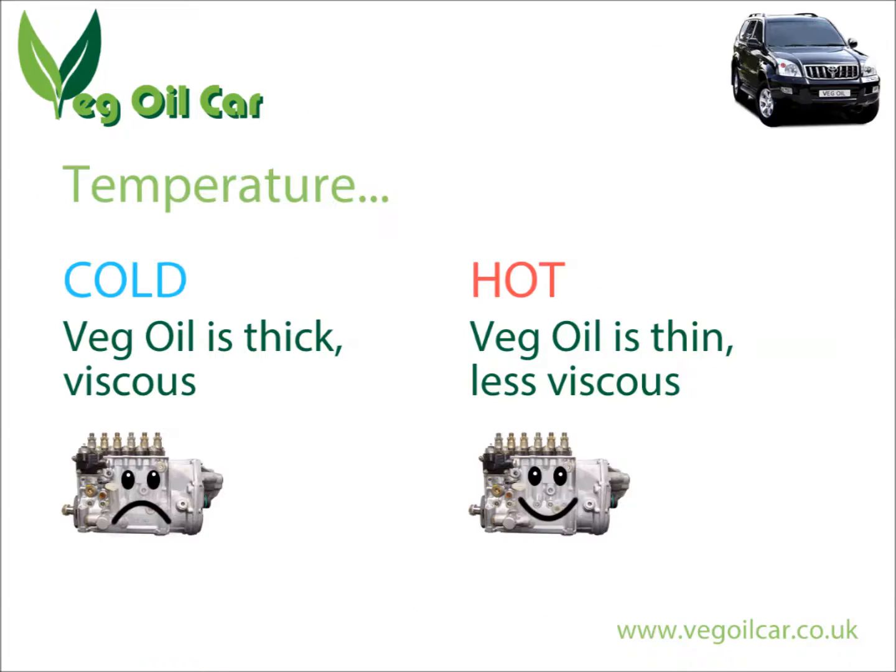To reduce the shock to the injector pump, we heat the vegetable oil. Cold vegetable oil is very viscous and very thick — it's not very runny. Diesel has very similar properties to water: if you throw a glass of diesel on a surface, you'll see it's just as fluid as water.